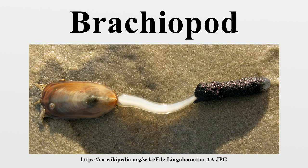In a typical brachiopod, a stalk-like pedicle projects from an opening in one of the valves, known as the pedicle valve, keeping the animal anchored to the seabed but clear of silt that would obstruct the opening.